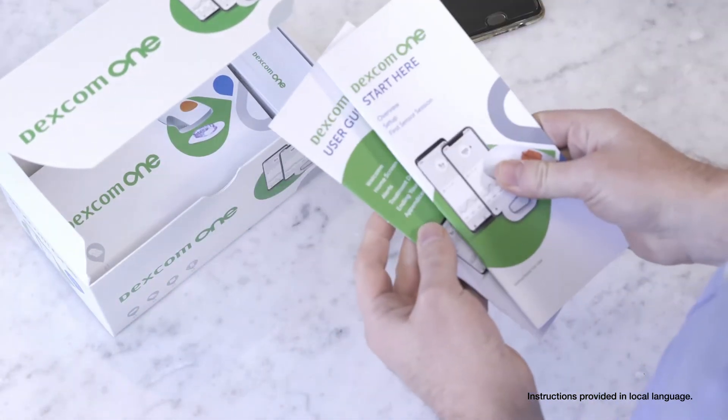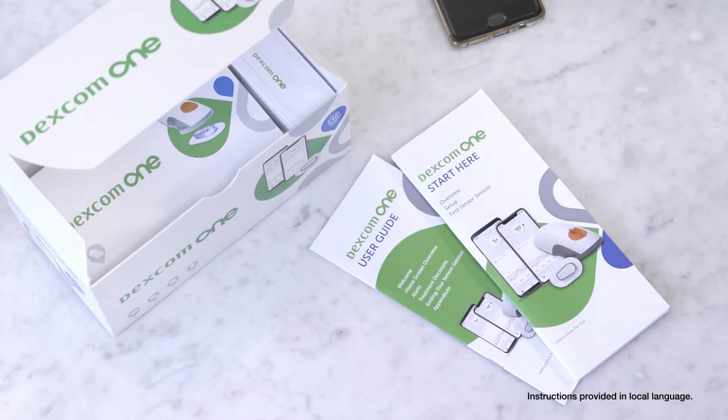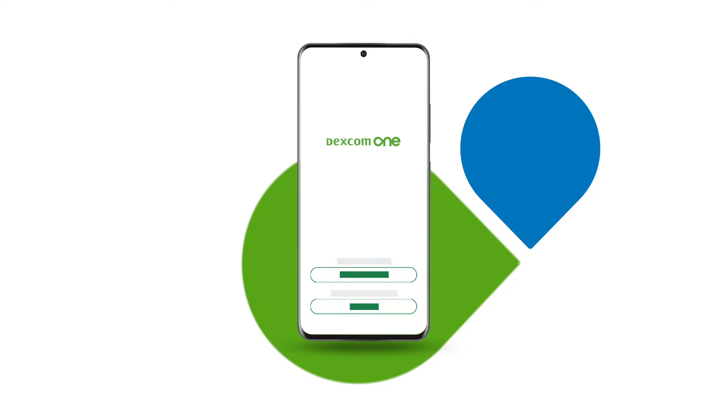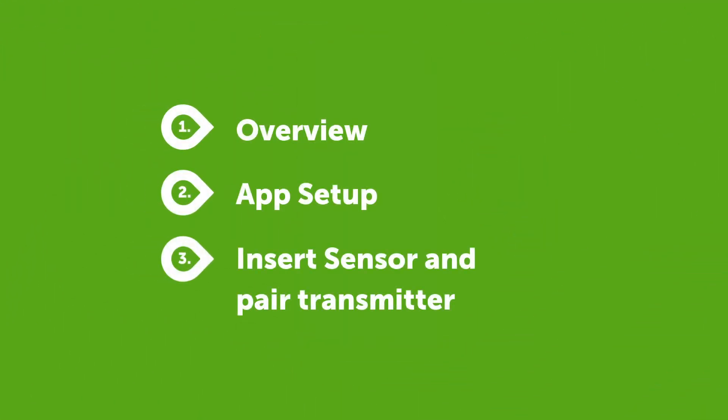The Dexcom One box contains a sensor, transmitter and your instructions for use. The first thing you need to do is download the Dexcom One app. Then either log in, or if you have never had an account with Dexcom One, create an account first. The app walks you through the entire setup process step by step.